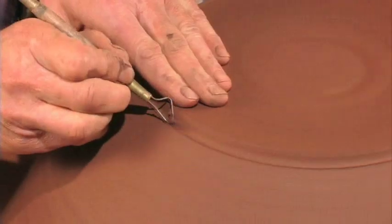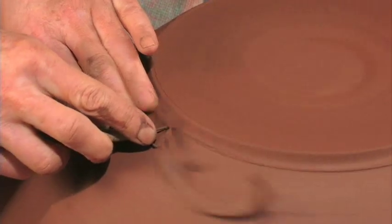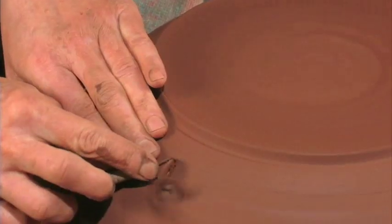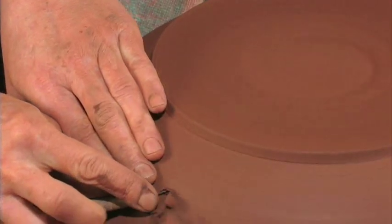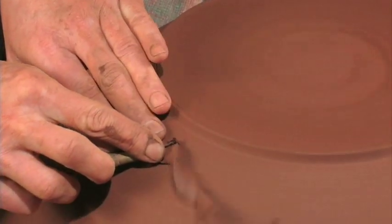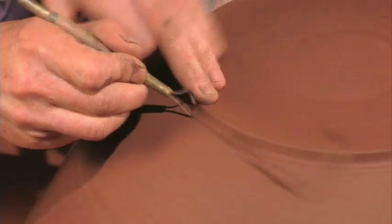This gives the bowl a nice definition on the table. It makes sure that underneath the bowl is an undercut, so you can't really see when you're glazing the bowl where the glaze ends and the clay starts. This is a dark clay, so I'll be glazing it with a dark glaze.